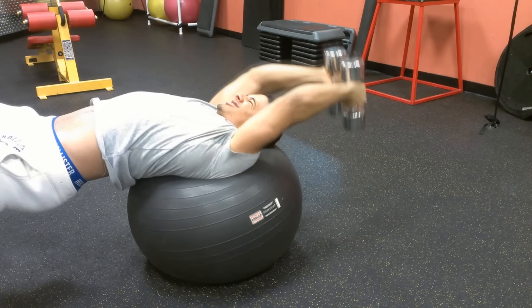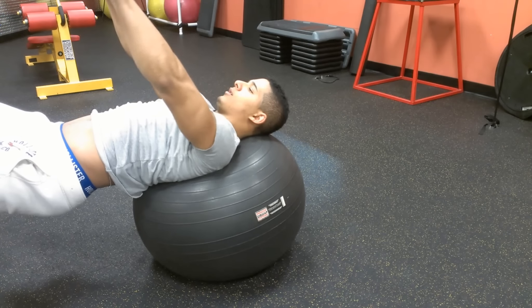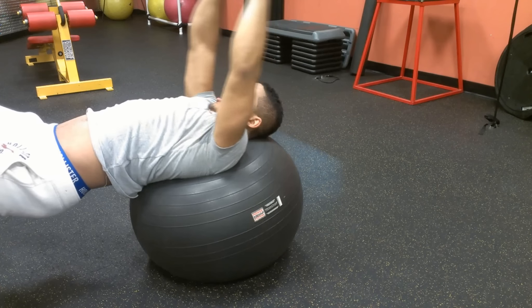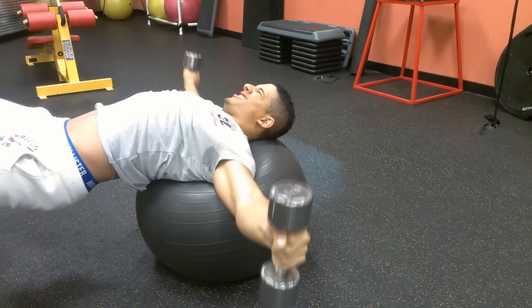So, anyways guys, if you're going to try this, remember — go lightweight, feel it first. This is the first exercise before attempting a heavy chest workout to attain inner balance. That's basically all this exercise is for.